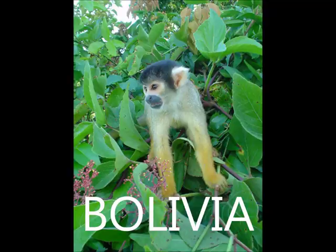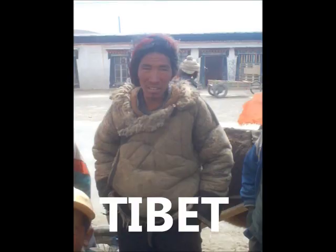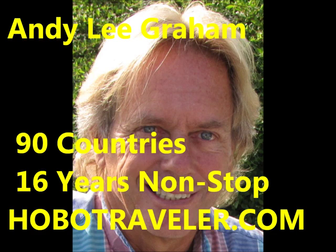Tonight, let's flip a coin. Heads, Carolina. Tails, California.